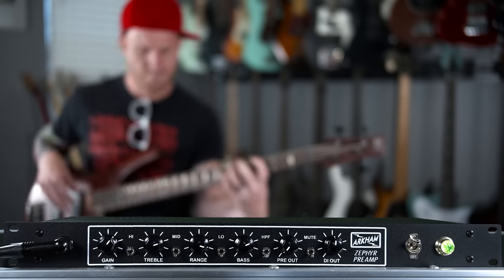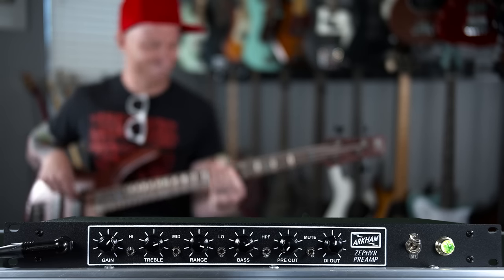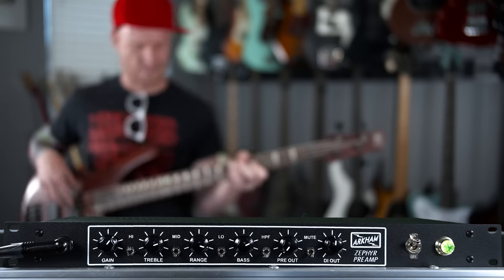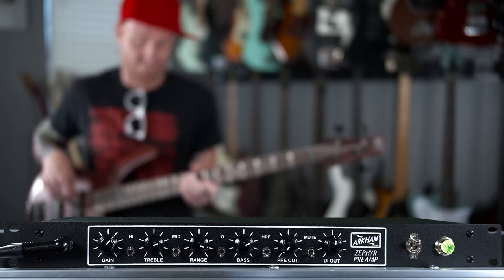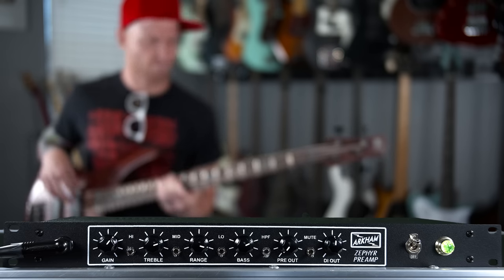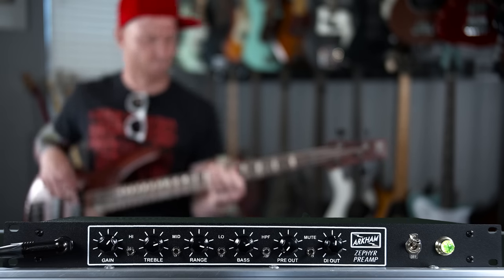Today on The Bass Channel, we're talking about the Zephyr from Arkham Sound. Before we get rolling too deep into this video, I should let you know that Arkham Sound sent me this unit directly to test out, do this video, and show you the sounds.